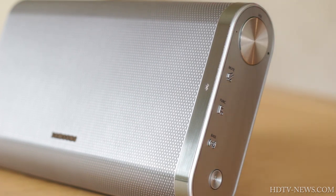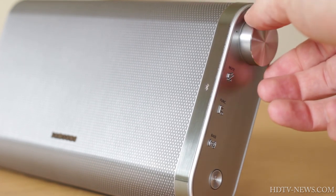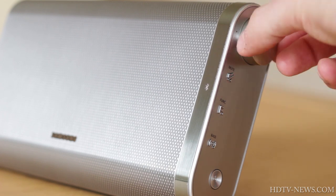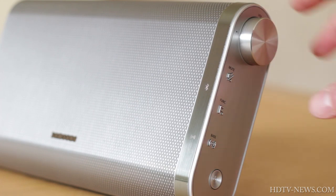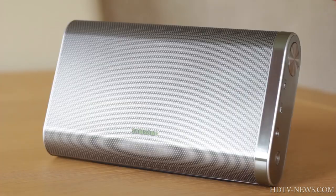On the right-hand side of the speaker, there is the volume control which neatly pops out, and also a number of function buttons: a mute button, an input select button allowing you to choose from Bluetooth, TV connection, and line-in, and a bass boost button.